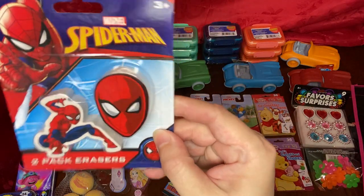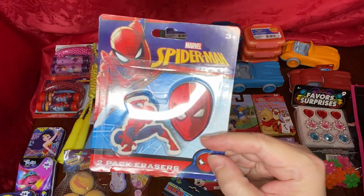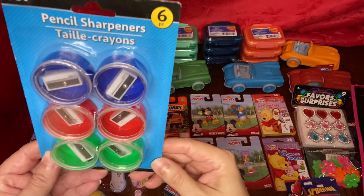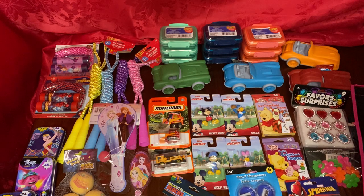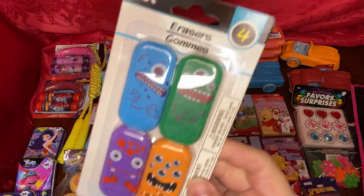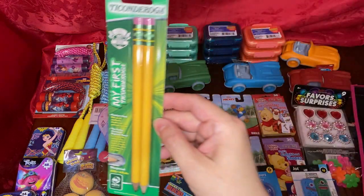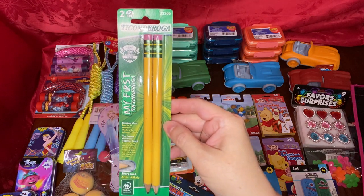These Spider-Man erasers look like pencil tops — they have holes at the bottom and are really heavy, kind of cute. I bought some more pencil sharpeners even though I have plenty, because I really like them. And these fun erasers, even though I have plenty of those as well since I bought many of those rainbow erasers. And more of these Ticonderoga pencils for the little ones and toddlers — they're thicker and easier to grip.